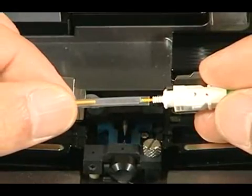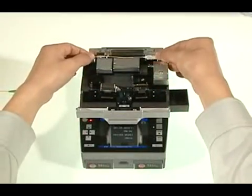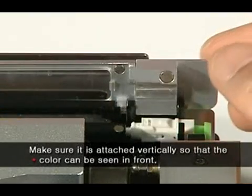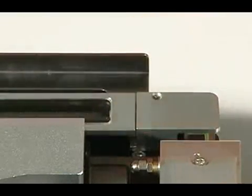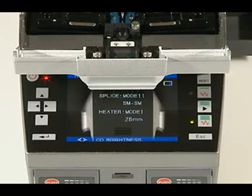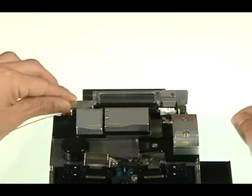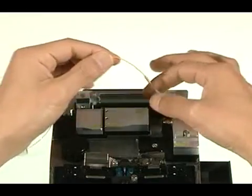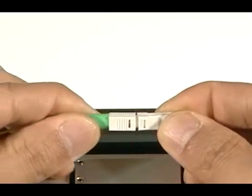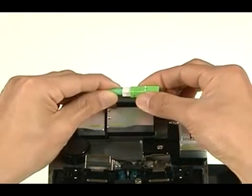Push the sleeve down and fit it into the coupling ferrule. Attach vertically to the protective sleeve heater, closing the lid so that the red marker of the ferrule is displayed on the front. When the heater switch is pressed, sleeve strengthening begins after 20 seconds. Remove the strengthened connector and assemble the boot accessory onto the connector, then assemble the housing. The finished connector looks like this.